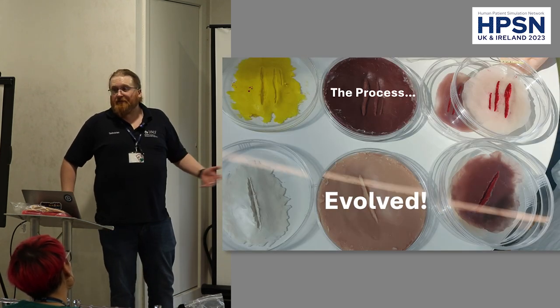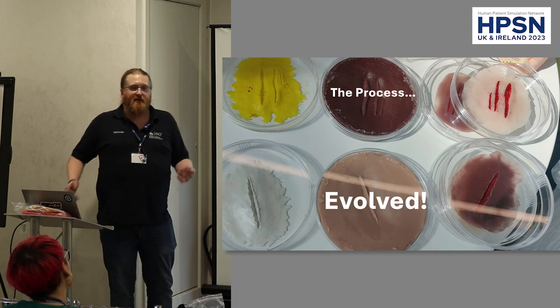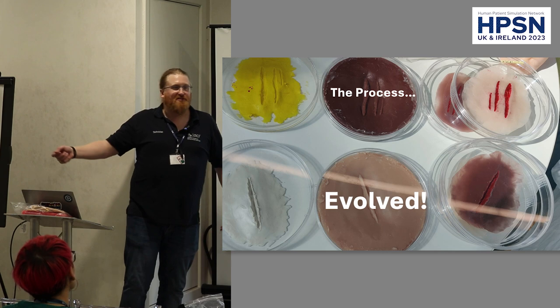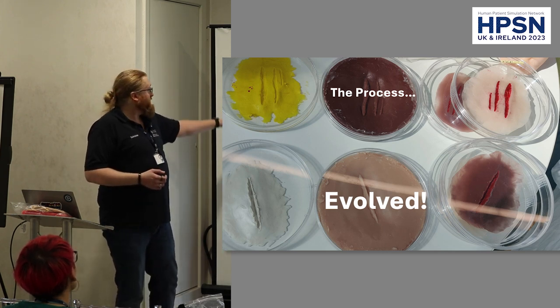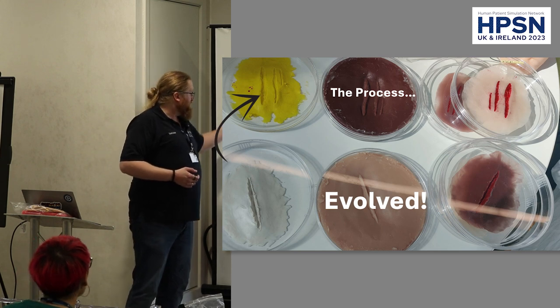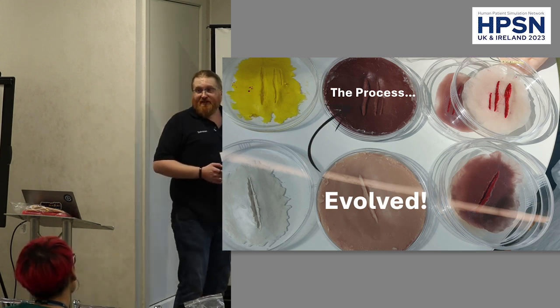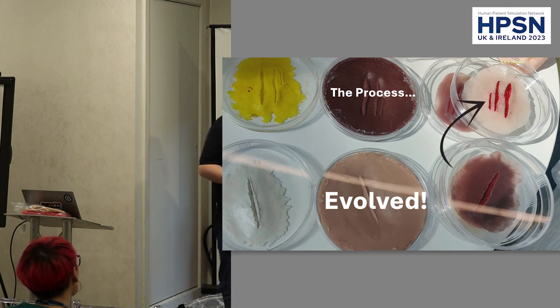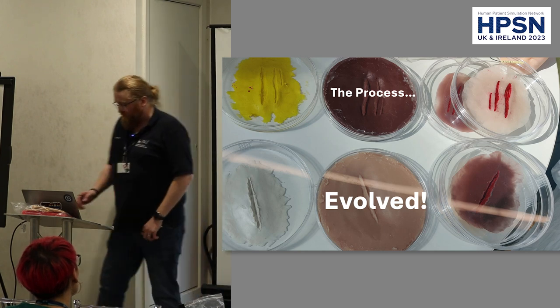The process evolved and we started using Petri dishes, because it allowed us to make something, put it to one side, pour something, put it to one side, and just let it sit until it sets. We start with plasticine and create the wound, then pour silicone on top to create a mould. Using that mould, we can now pretty much infinitely pump out whatever wounds we want.